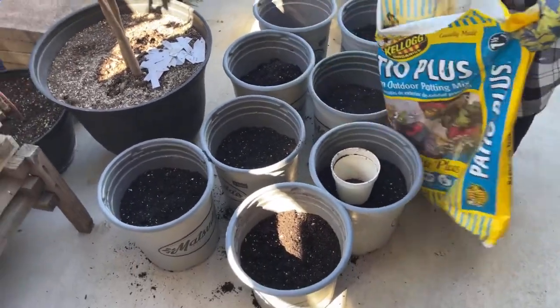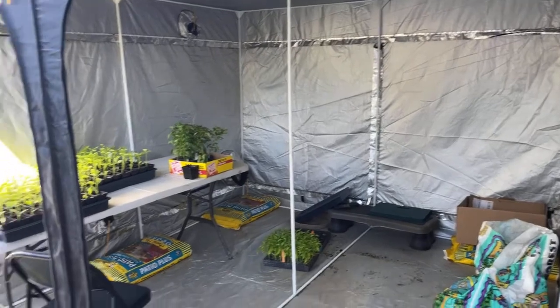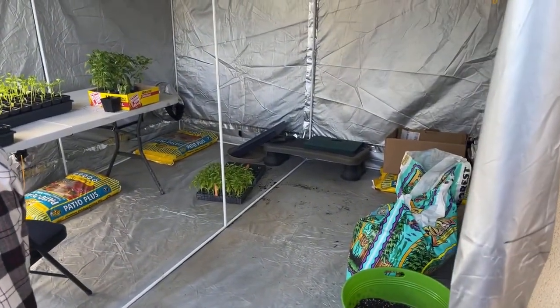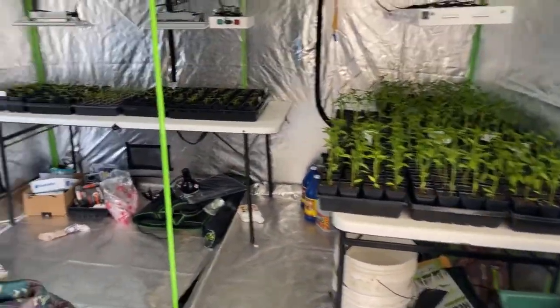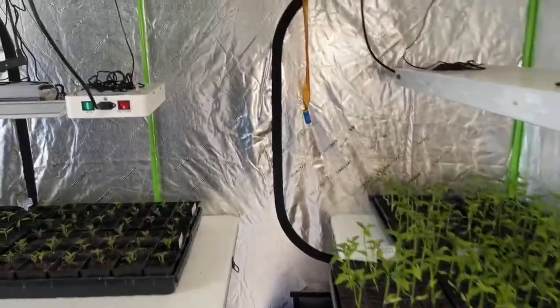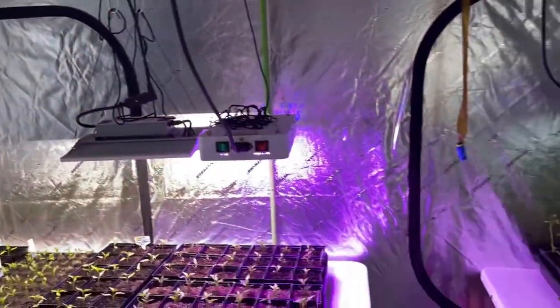Let me take you into the other grow tent in the garage and show you what we've got in there, because these are all Anaheims that are out here. Alright, this is the grow tent out in the garage. We've got more trays — I'm gonna turn on some lights so you guys can see what we have. It's kind of messy up there but boom, bright lights.